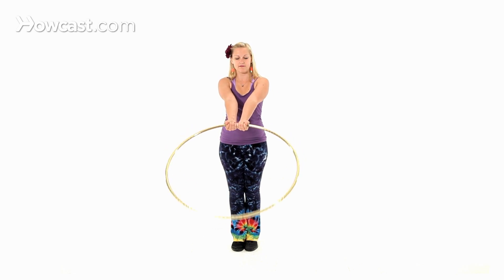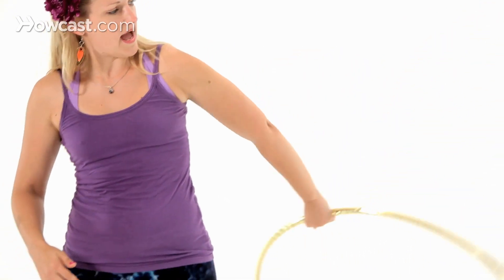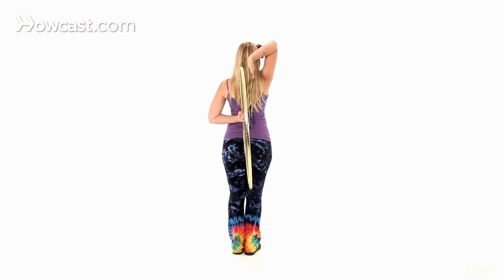Let's go over just that first half again — this is just the first half. Palms up, wrist forward, wrist down, and then my elbow rotates all the way around so that my hoop is vertical behind me.